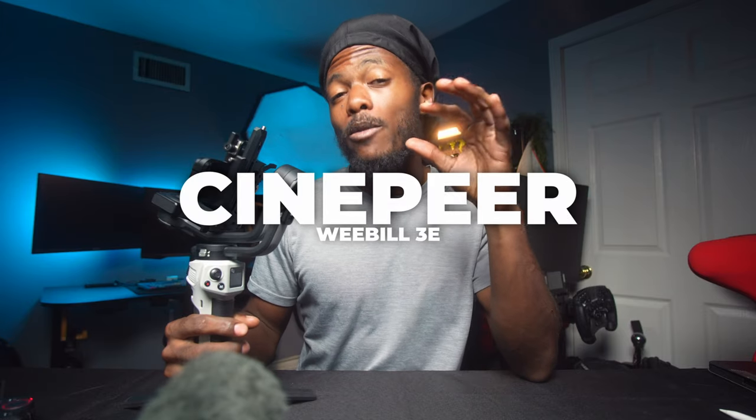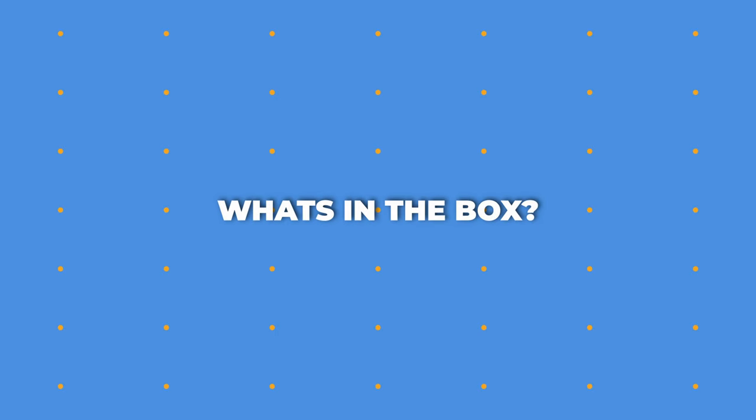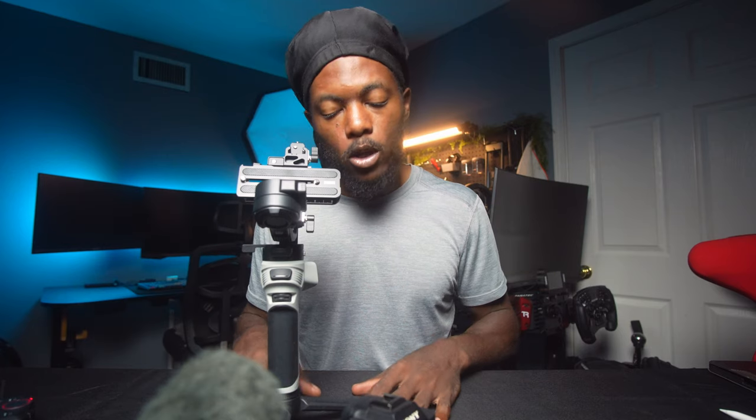This is the Cine Pure Weebill 3E, and it's going to have a lot of features from the 3S. It has a 6.6-pound payload and we'll be loading up my Sony A7 II with the Sigma 24-70 f/2.8. What you get is the gimbal, a gimbal tripod, and a base plate. There are quarter-20 mounts built into the gimbal as well.